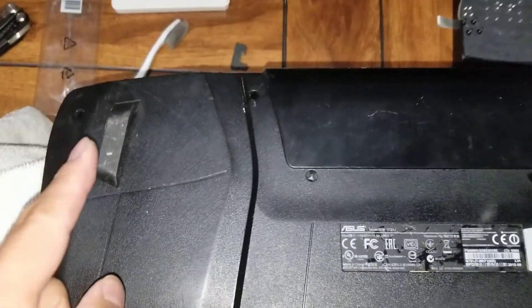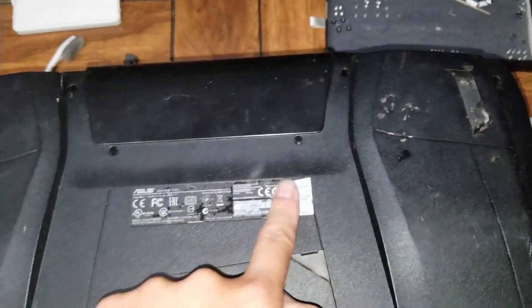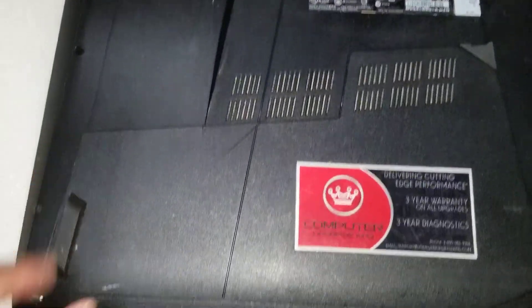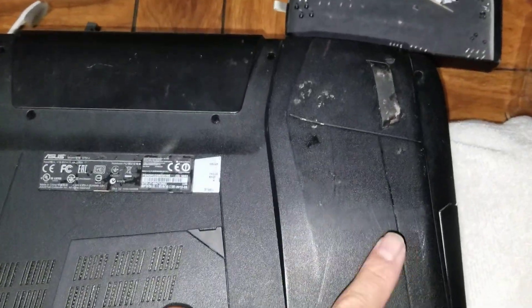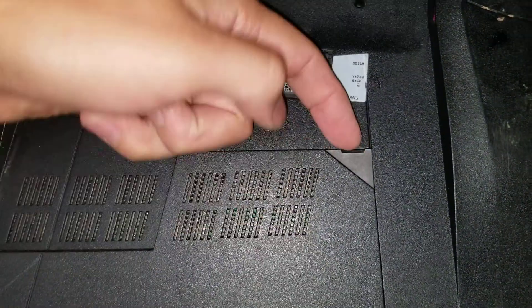Once you remove all those rubber plugs, you want to take the screws out. There are eleven screws total. Remove all those screws and then lift this piece up.